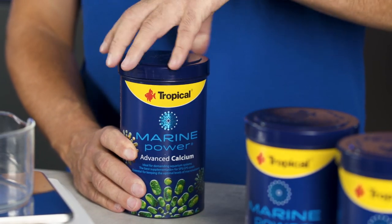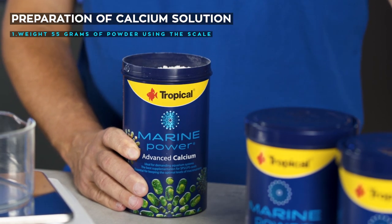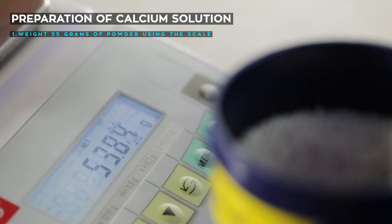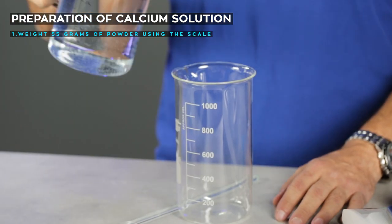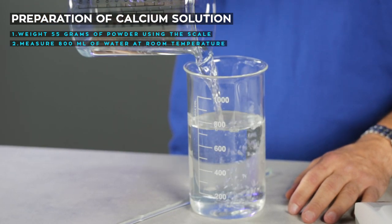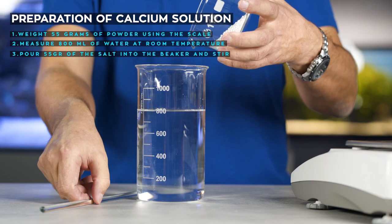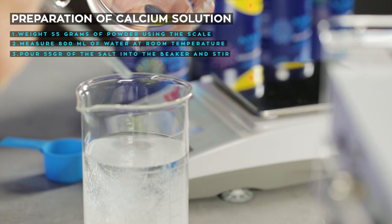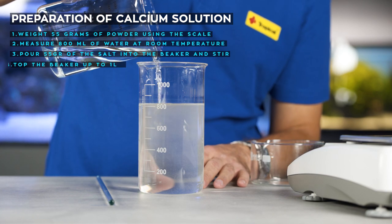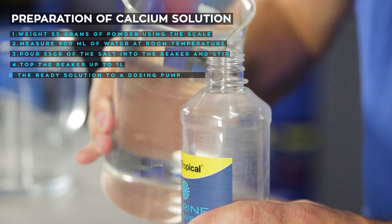According to the instructions, to obtain one liter of the Advanced Calcium solution, I need to weigh 55 grams of the powder using the scale. I pour about 800 ml of RO water into the beaker — the water should be at room temperature. Then I pour 55 grams of the salt into the beaker and stir until it is completely dissolved. Once the solution is clear, I top the beaker up to one liter with RO water. And the calcium solution is ready.